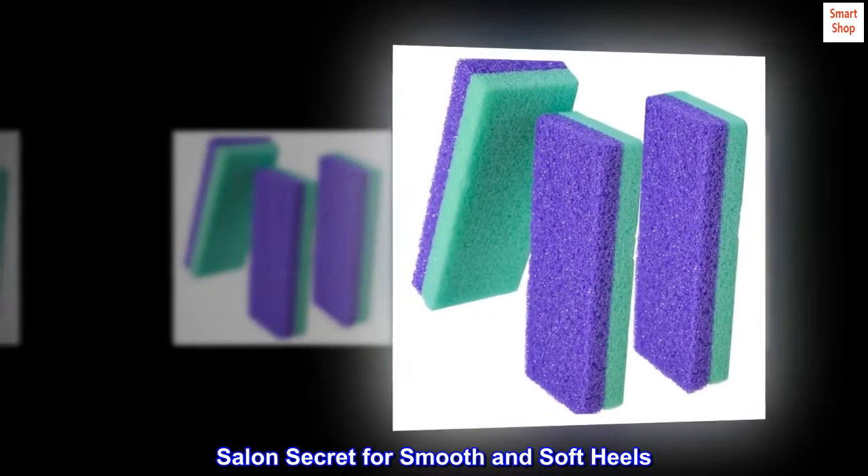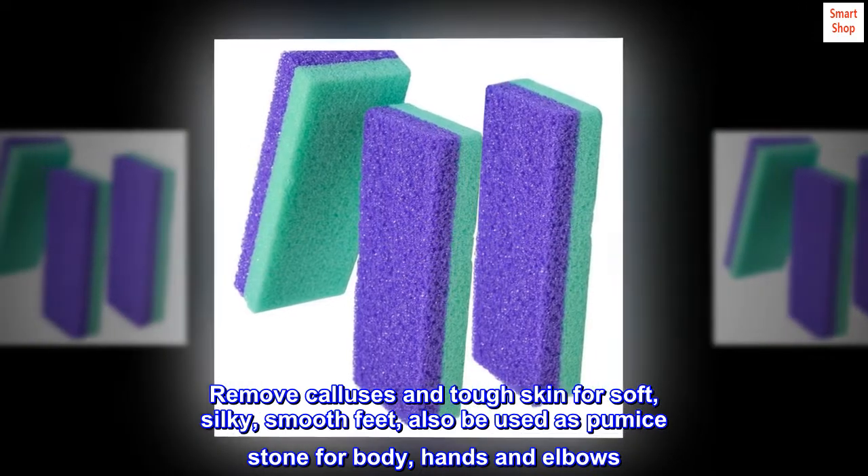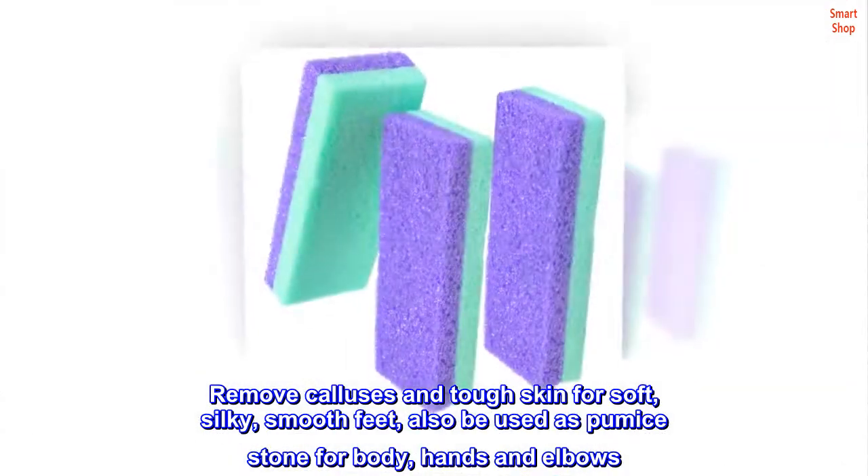Salon secret for smooth and soft heels. Remove calluses and tough skin for soft, silky, smooth feet. Also be used as pumice stone for body, hands and elbows.